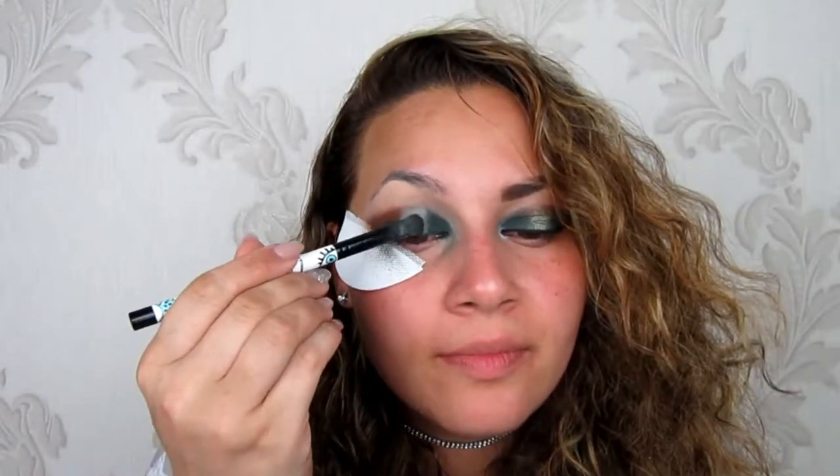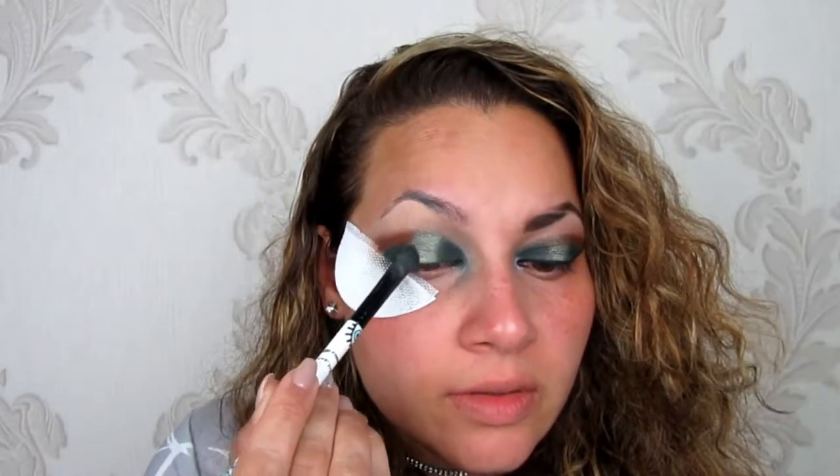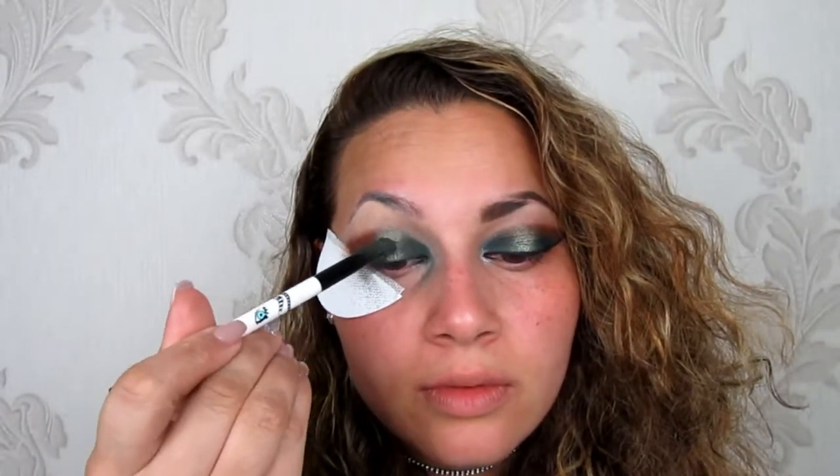Go back in with another shade of green from the same palette — this beautiful green here — and apply it where I've put my concealer. If it comes up wider than the other eye, go back in with the darker green and just go over the edges a little bit so it covers and blends more, giving a smooth effect without harsh lines in between. That brings it a little bit closer.